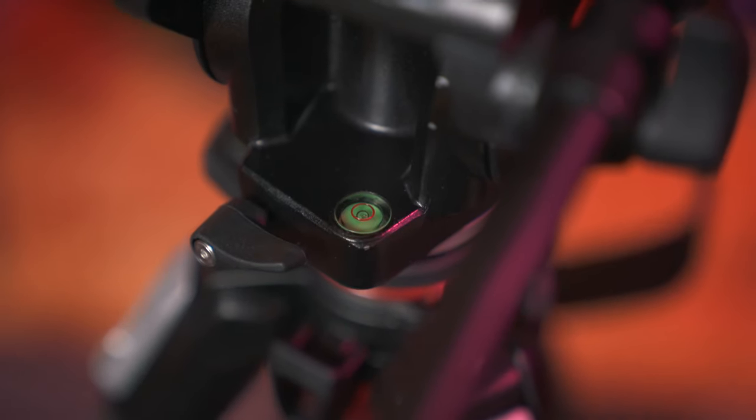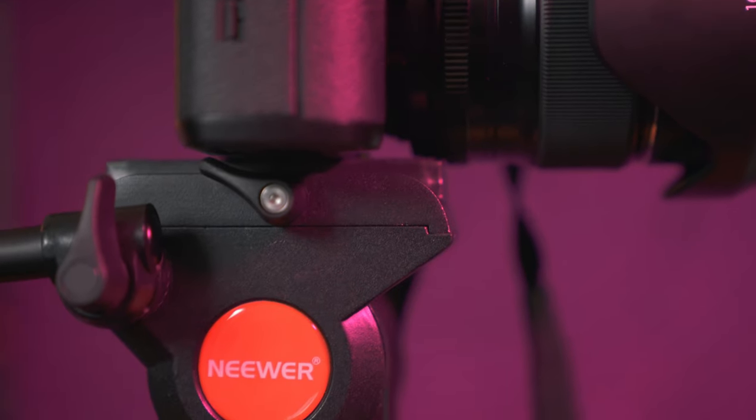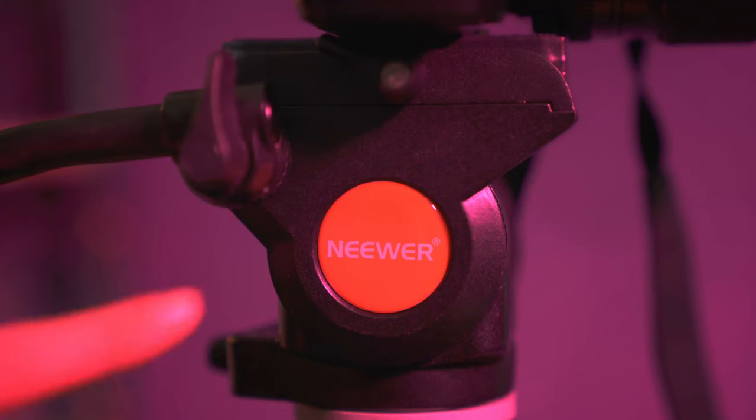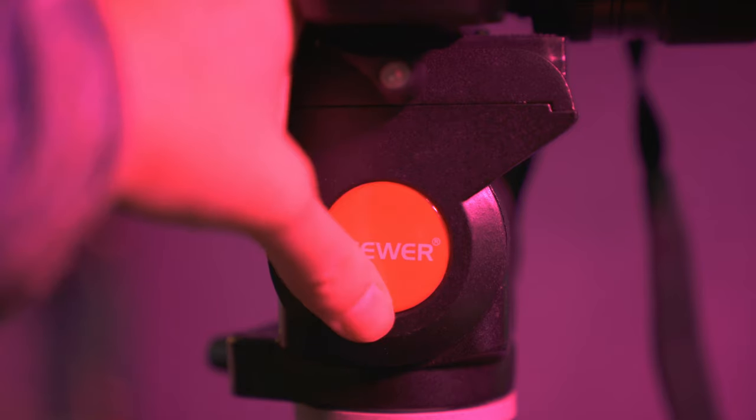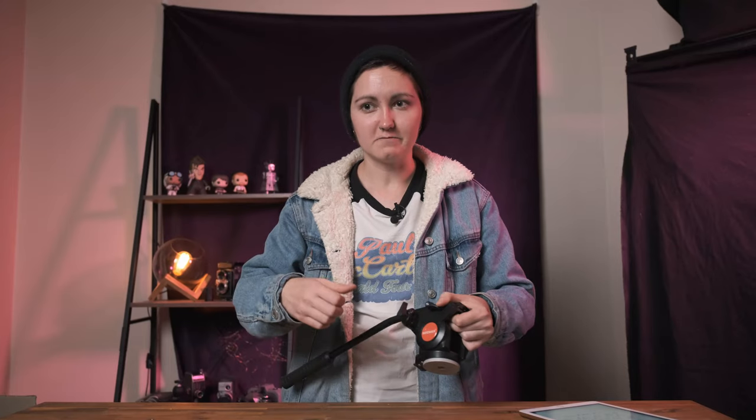Like every single tripod head out there, there is a spirit level on there as well, which doesn't have a light in it — but for $74, I'm happy with that. Another thing that made this feel a little bit on the cheaper side was the fact that the branding sticker was coming off. It was half off when I pulled it out of the box — it just came out of the box like that. It just kind of made it feel a bit cheaper, but then again, it is really, really cheap, so what do you expect?